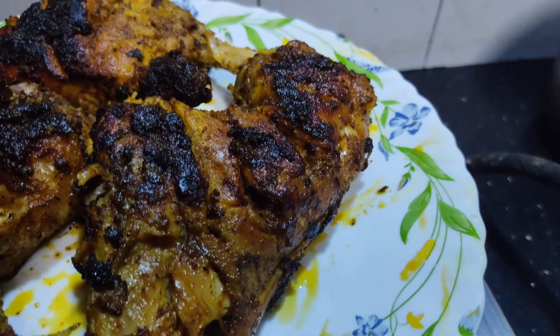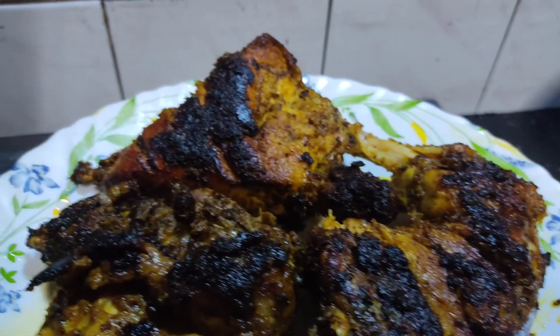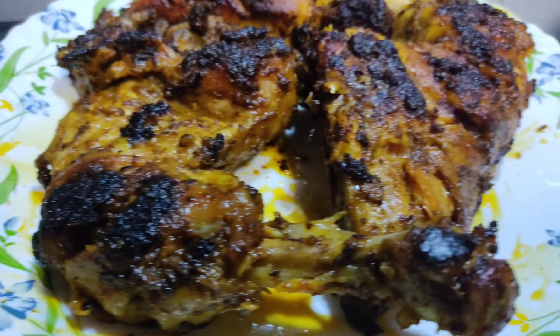The grilled chicken is ready. We will grill it over charcoal — it will have a good taste. We will make a smoky effect.